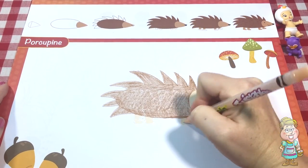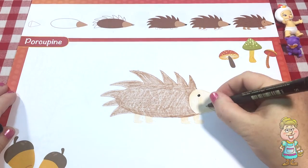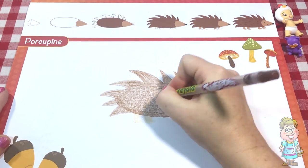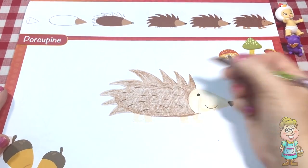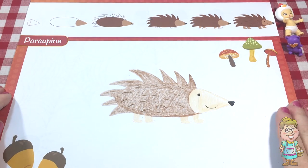Fill in the feet. Make the eye and the mouth and draw little lines all over to make it look like it's all fluffy. And now we're done with the porcupine.